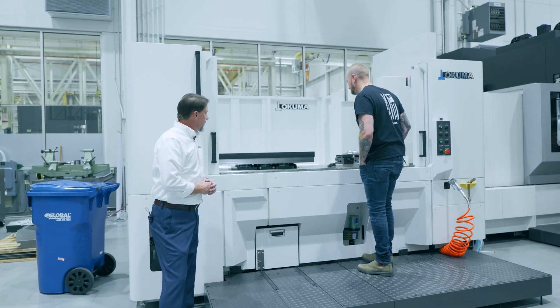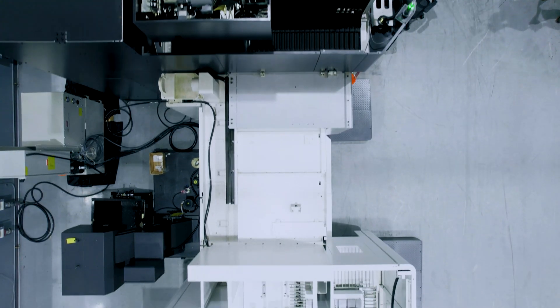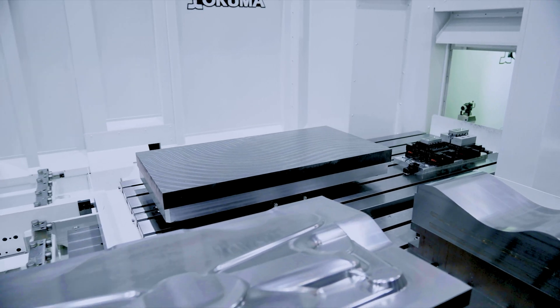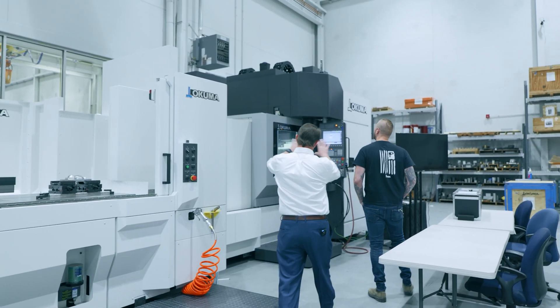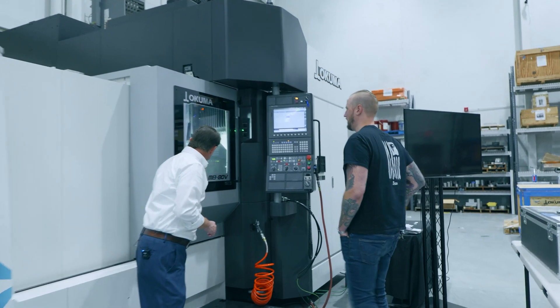This is a bridge mill. We have long been one of the leaders in double column machining centers. This essentially is a small version of a double column machining center. When you look at the vertical spindle, you can see it's a bridge-style construction — very rigid, very rigid.